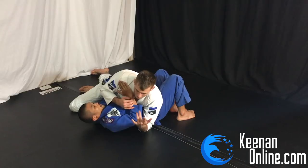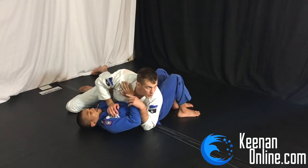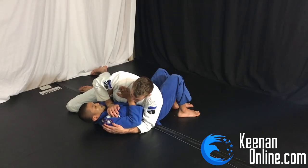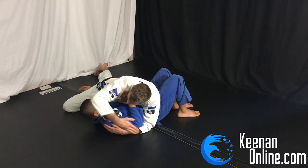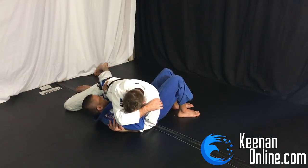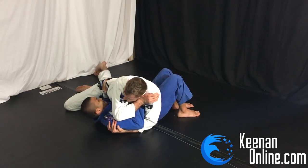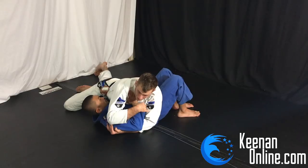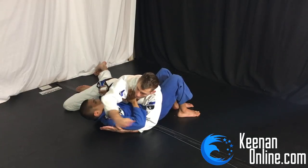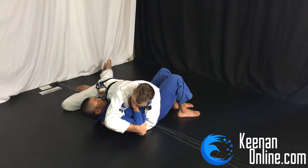Another thing you can do is if this hand is busy - say my weight's on my elbow and I can't really reach up and grab it because it's awkward and creates too much space - what I do instead is pinch my chin over his wrist. I'm holding here, and I reach over covering my eyes almost like I'm doing a dab. What that does is really lock his hand in place even more - now he can't slip his hand out. For him to escape he can't bring it down because that makes it tighter, so he has to bring his hand up. Covering my eyes really locks his hand in place, and then all I need to do is grab the elbow and drive in.